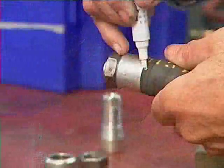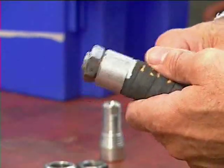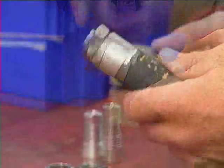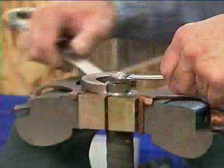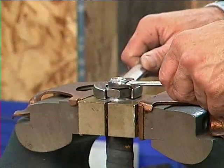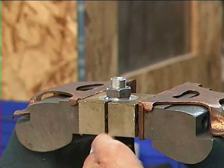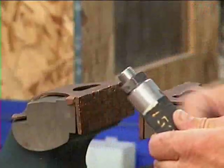Mark the bladder where it meets the end cap so you can check later to make sure the bladder has not slipped during tightening. Place the end assembly into a specially shaped and cushioned vise fixture. Tighten the end cap nut. Ensure that the bladder has not slipped off of the end fixture before replacing the shaft on the machine.